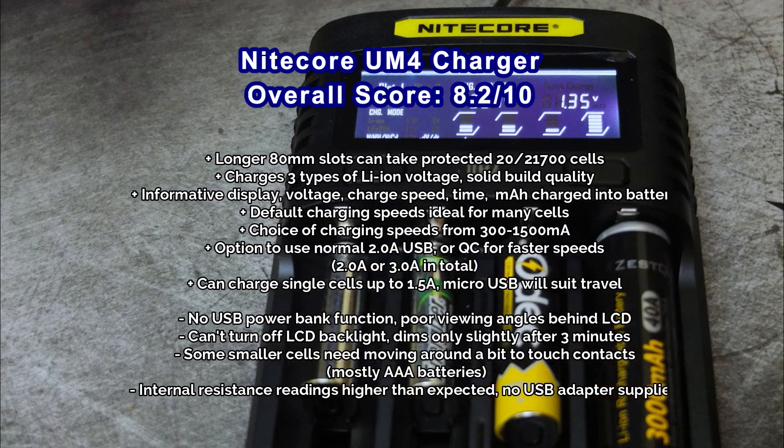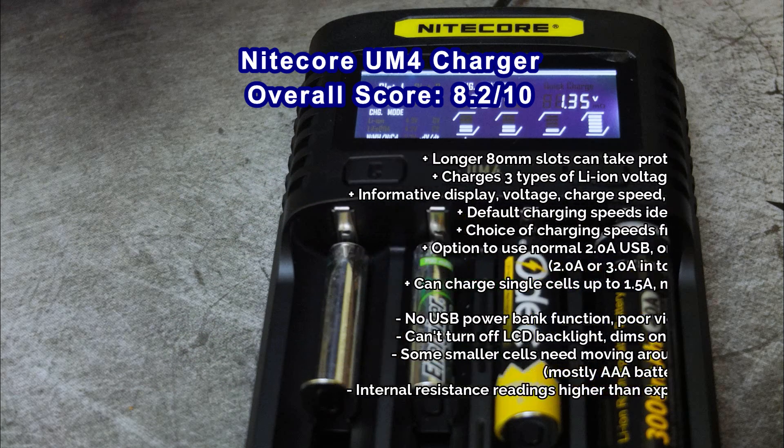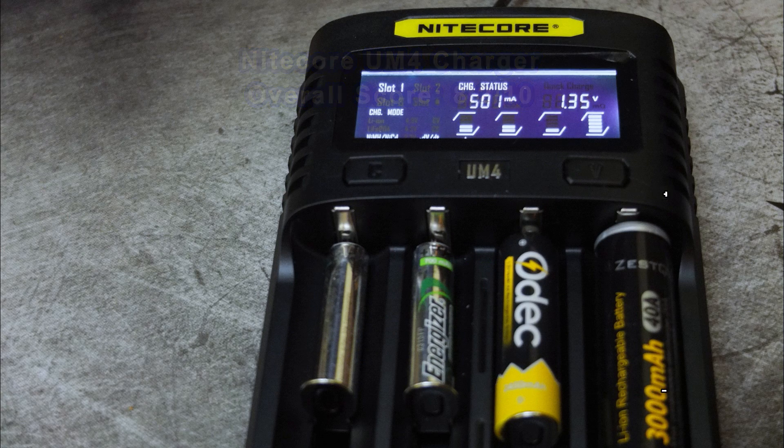I'd be happy with this one overall with the default charging speeds. My overall thoughts in the pros and cons: it's pretty good. I would have liked the ability to turn off the LCD display, perhaps a power bank function, and the internal resistance measurements could be more accurate. But other than that it's a handy little charger, particularly with support for protected 20700 and 21700 cells — that flexibility is something you won't get long term with some of the older chargers.